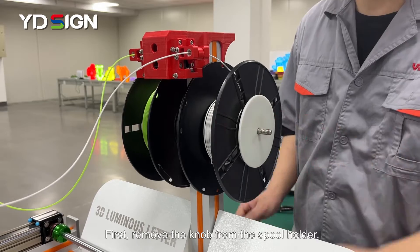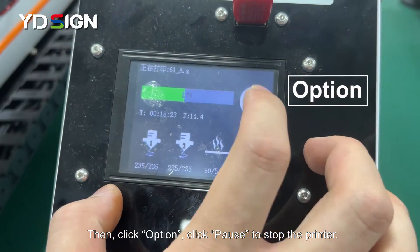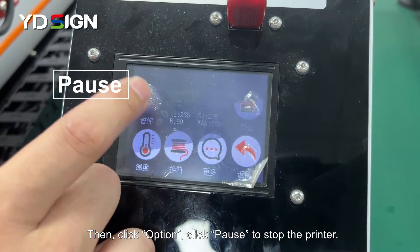First remove the knob from the spool holder. Then click option, click pause to stop the printer.